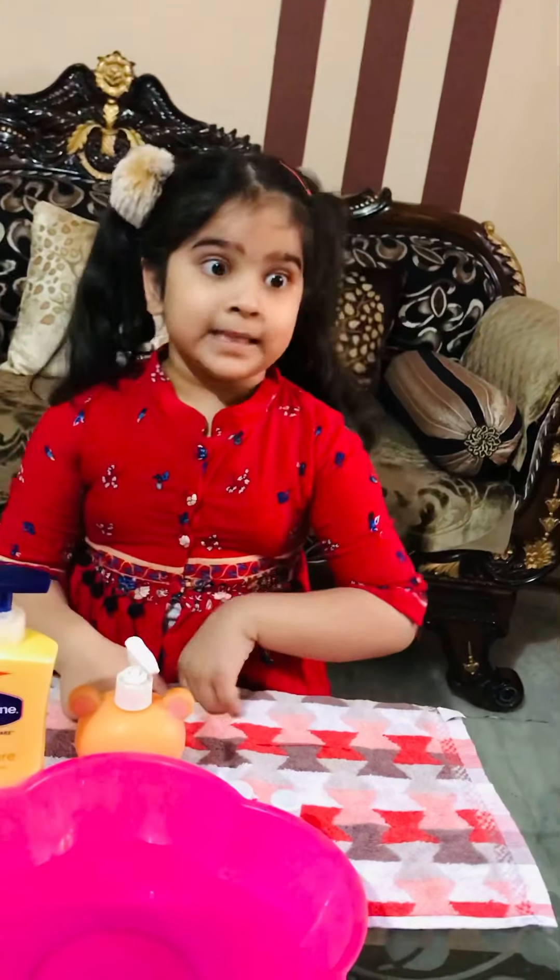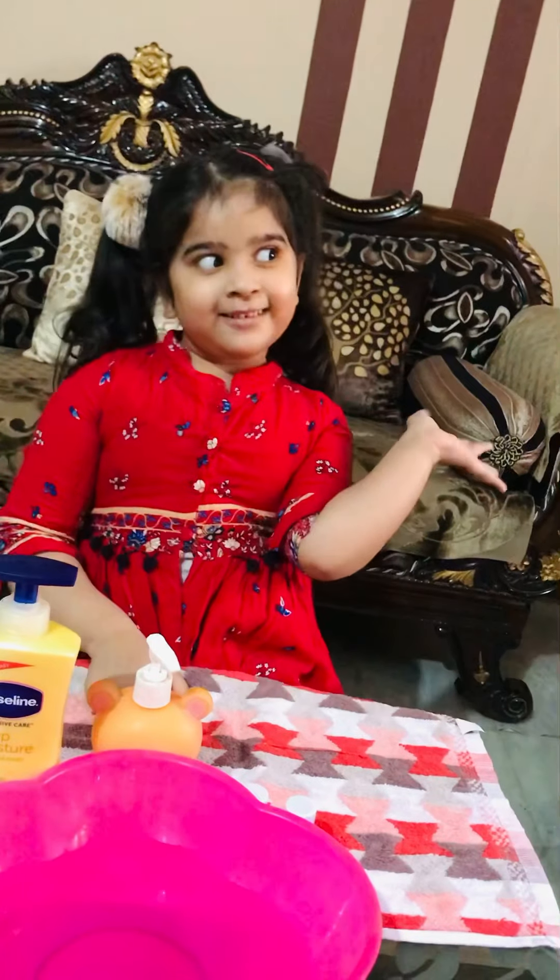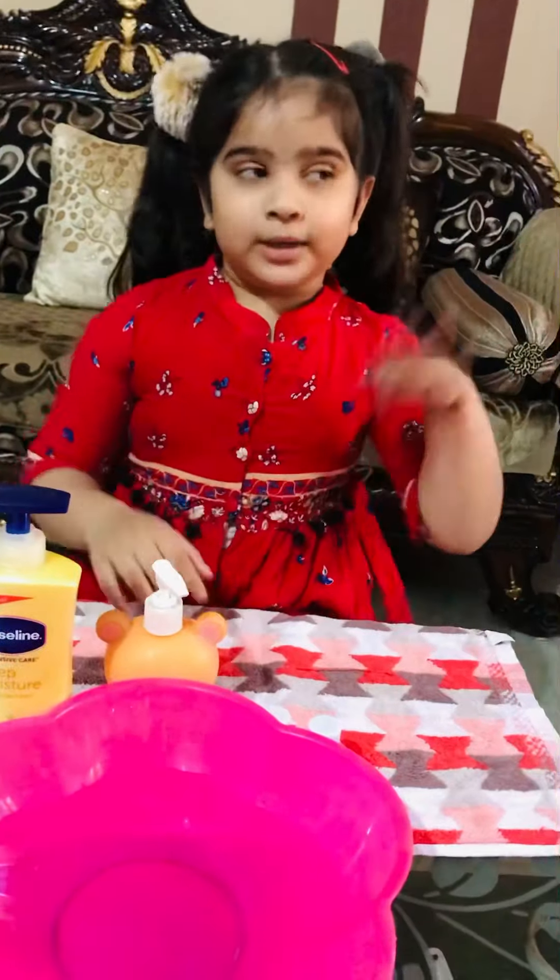Hello friends, welcome back to my YouTube channel. Today I'm going to do a glitter experiment activity. So let's start!